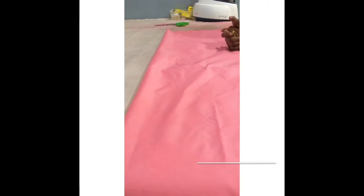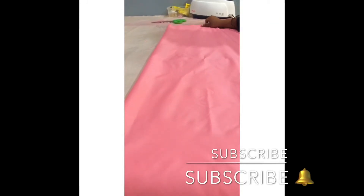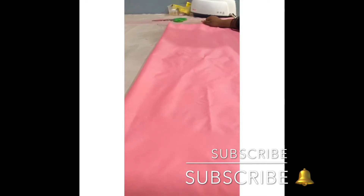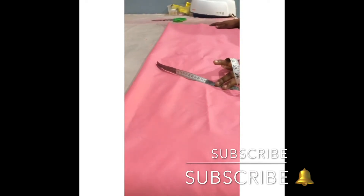Hi guys, welcome back to my YouTube channel. Today I'm going to be showing you how to cut and sew a shift dress — some people call it a casual dress. So let's get to it guys. I'll be using two yards of this fabric.